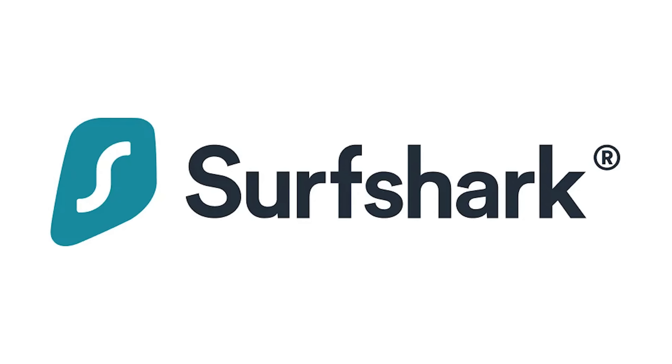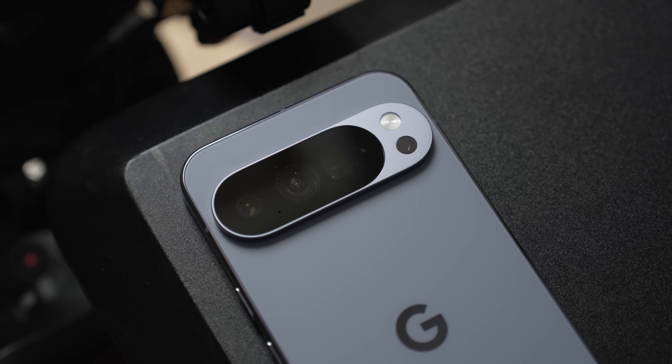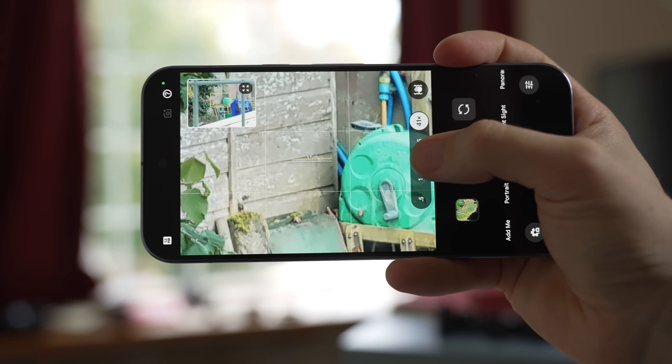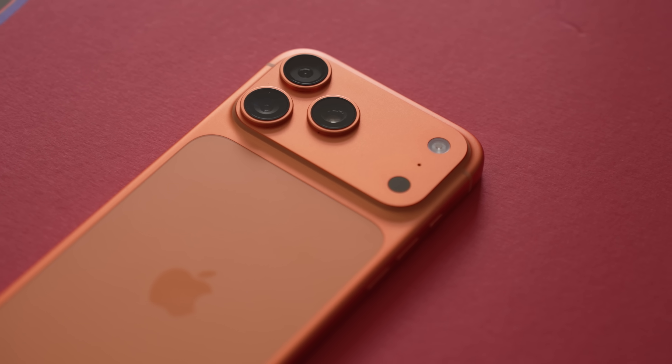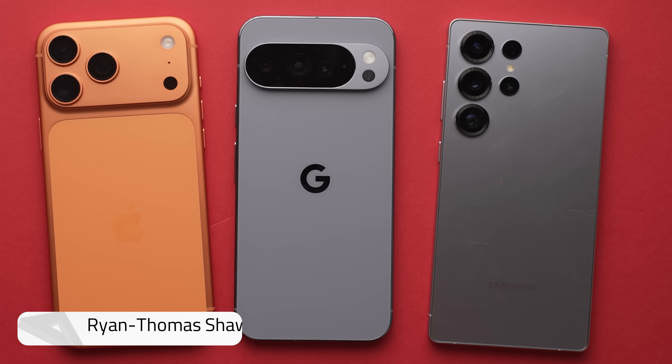This video is sponsored by Surfshark. They just made zoom-in an enhanced reel with the latest generation Pixel 10 Pro XL to really put it through its paces and make sure it's not just marketing hype. I pitted the 10 Pro XL's five-time shooter against its direct competitors in the iPhone 17 Pro Max and Galaxy S25 Ultra. Let's talk about that.